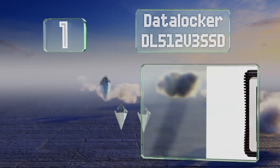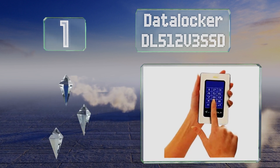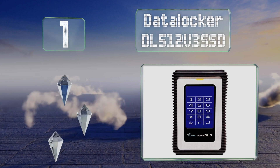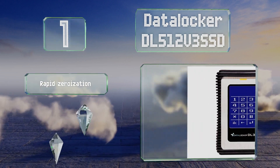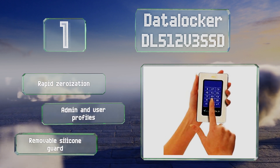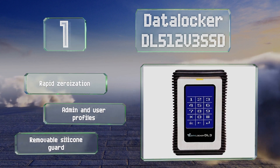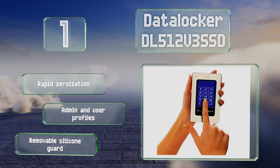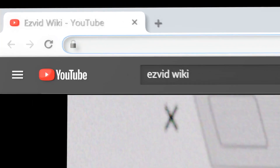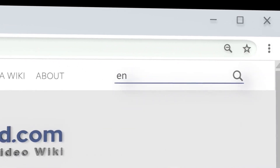Coming in at number one, to ensure reliable protection of your information, the DataLocker DL512V3 SSD features keypad randomization to mitigate the possibility of fingerprint lifting. It also has a self-destruct mode in the event of brute force hacking. It boasts rapid zeroization, admin and user profiles, and a removable silicone guard.